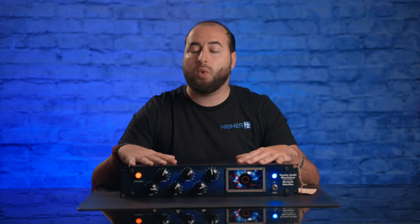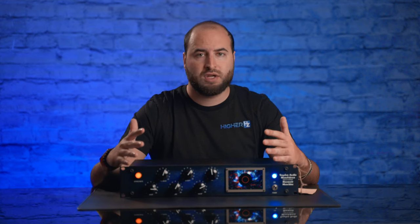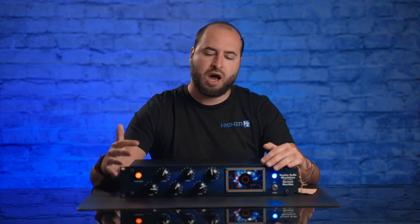Let's start listening to some samples. Today I want to try this unit on drums, on acoustic guitar, and on vocals. Let's start listening to how this machine behaves on drums.